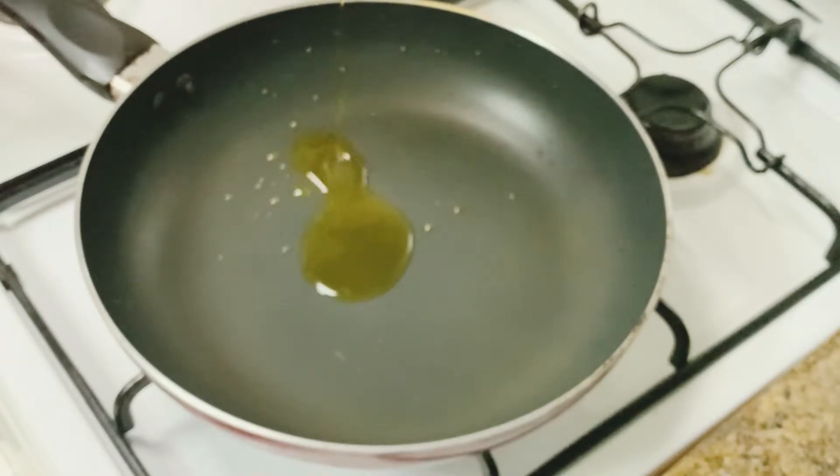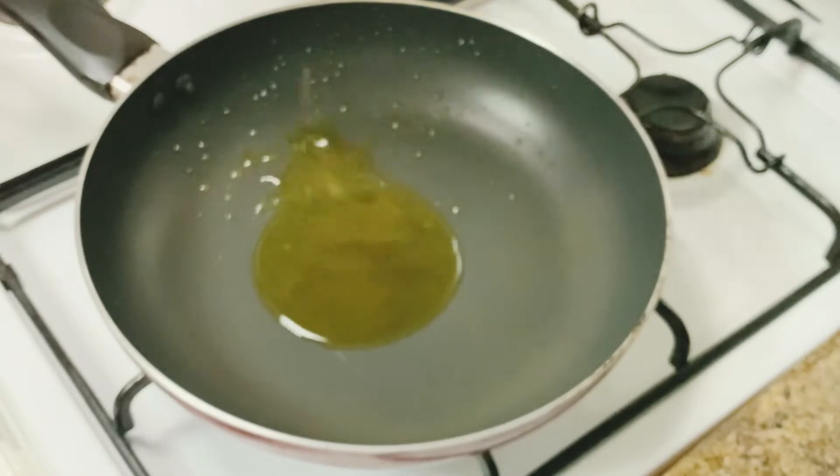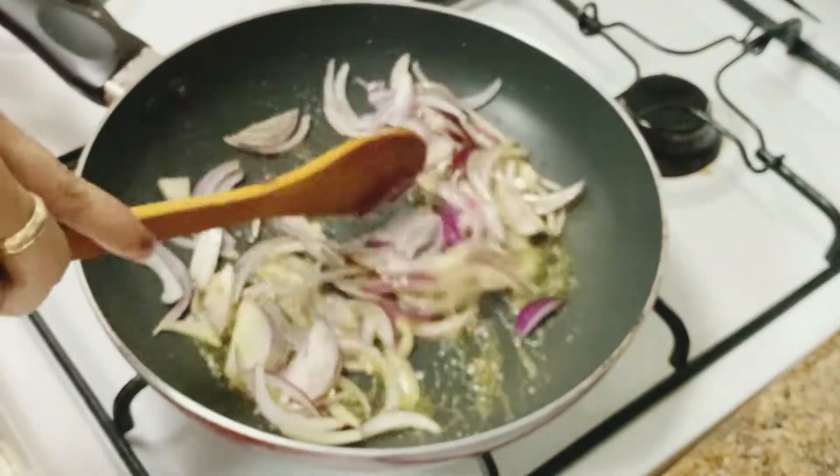I put a pan with 2 spoons of mustard oil. I put in jeera, half a teaspoon. I cut a black pepper and then put in the black pepper. And it's good to fry it.